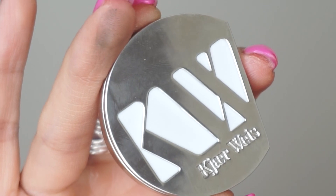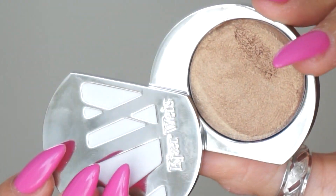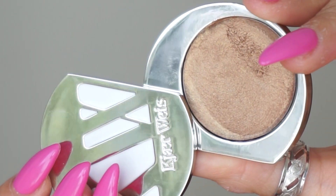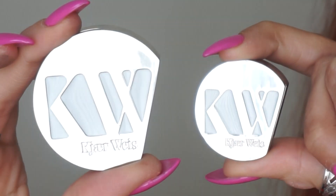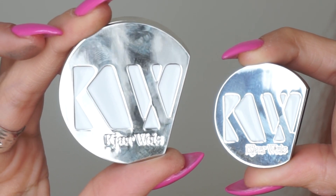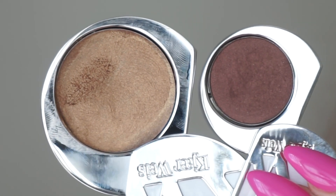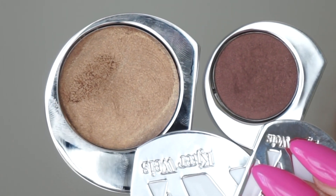First I wanted to talk about packaging. You might think it is the same size as the powders — it is not. It is quite a bit bigger, and the pan size reflects that for both the refill and the actual compact. Much bigger, which I appreciate, just because I think cream products dissipate more quickly than a powder shadow. Despite how much I use the powder shadows, I actually haven't hit pan on one yet. The style of them is exactly the same, and they do also have the hole in the back so you can pop the product right out.